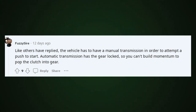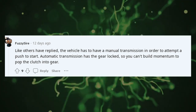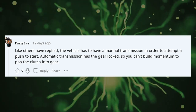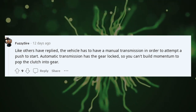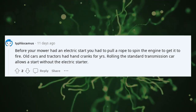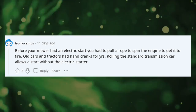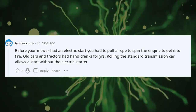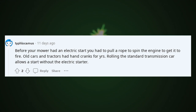The vehicle has to have a manual transmission in order to attempt a push start. An automatic transmission has the gear locked, so you can't build momentum to pop the clutch into gear. Before your mower had an electric start, you had to pull a rope to spin the engine to get it to fire. Old cars and tractors had hand cranks for years. Rolling a standard transmission car allows a start without the electric starter.